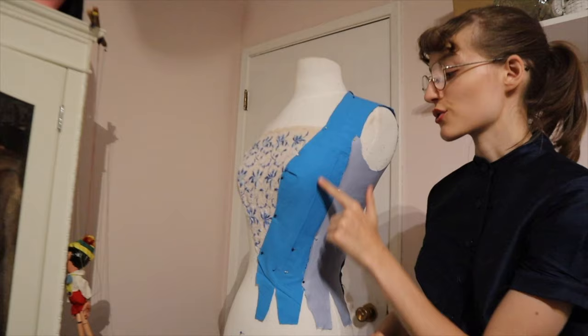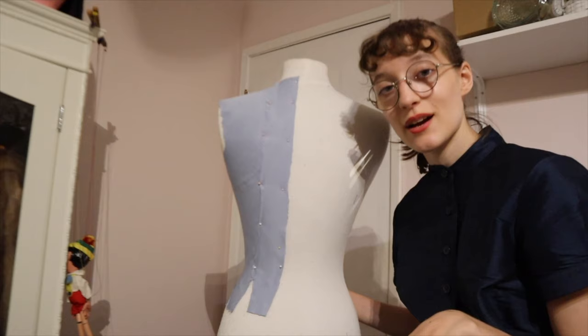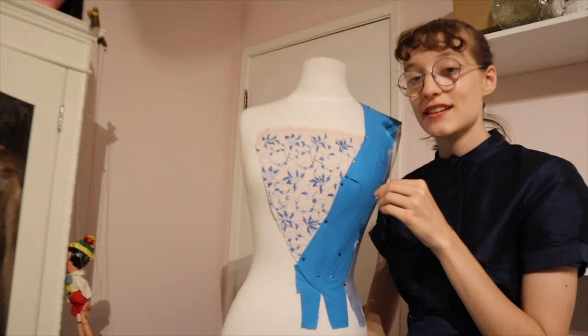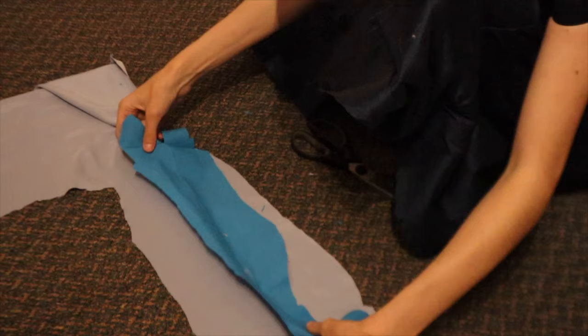With that, the pattern for the bodice is drafted. I'm going to have to cut out all of these pieces again mirrored for the other side, and also recut this piece. The sleeves are not going to be drafted on the mannequin because the mannequin does not have any arms. I'm also going to need to make a panel to go behind the lacing, but I'll cross that bridge when I get to it. For now I'll take all of these pieces once they're cut out and put them right sides together and sew along all of these seams using a backstitch.